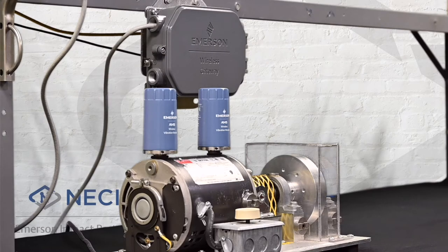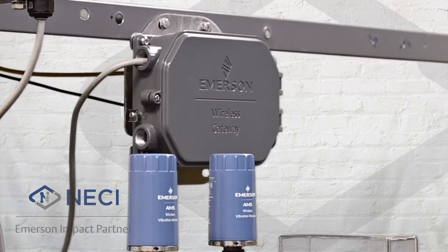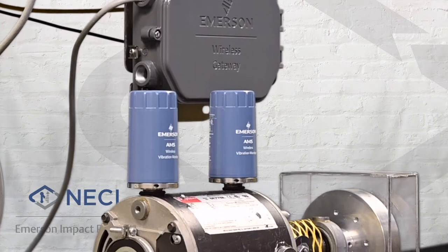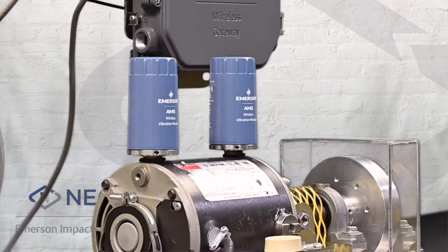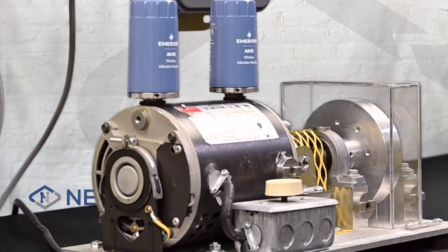Let's take a look at the equipment we're monitoring. Here we have a motor connected to a flywheel via a coupling, and we have mounted a weight on the flywheel, which is causing an imbalance. We have mounted an AMS Wireless Vibration Monitor on each bearing of the motor, giving us vibration readings in all three axes as well as machine skin temperature. The AMS Wireless Vibration Monitors are connected to our Emerson 1410S Wireless Gateway, which provides the interface to AMS Machine Works software. The gateway can also be interfaced via wired or wireless Ethernet with existing software systems such as historians, SCADA, building management systems, or automation systems to provide trending and alerts.